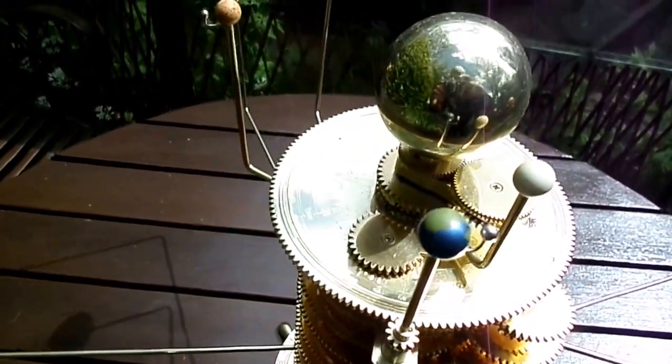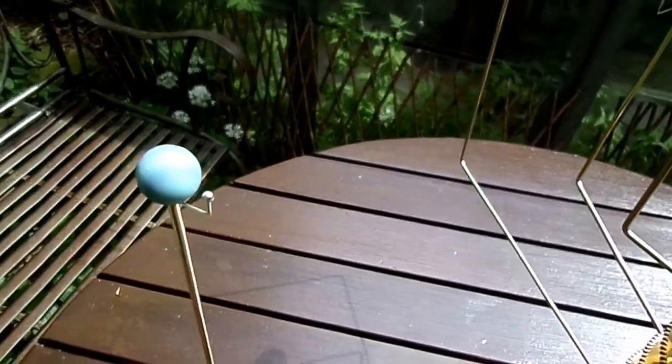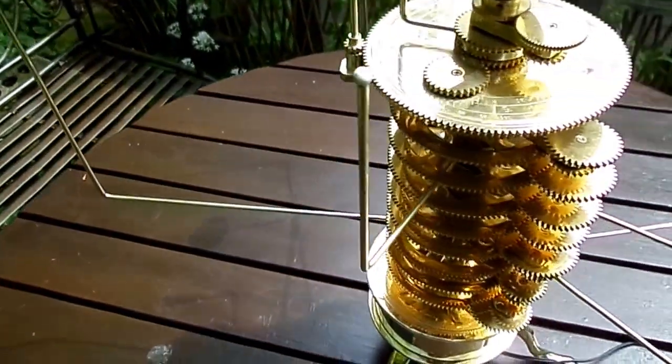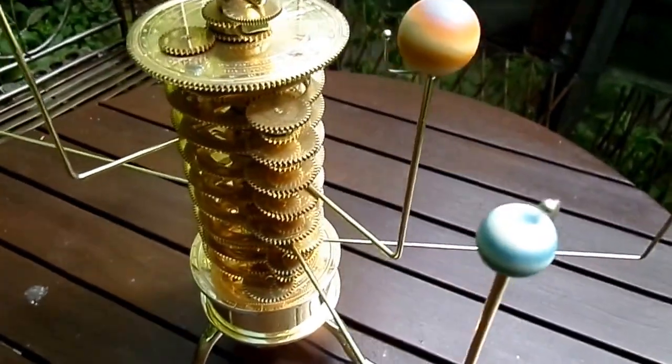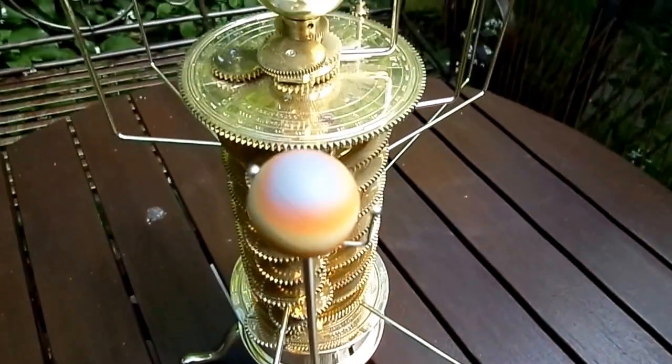The various planets with their moons are represented. Regarding the rotation around the Sun,